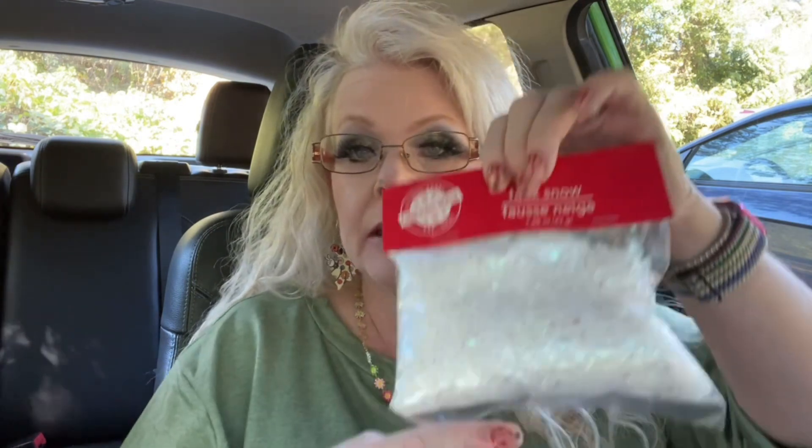For my Christmas DIY, I already hauled the bowl, the plate, and the trees. I found I needed snow, and I found the snow today. All I need now is some e6000 glue and then I'll have everything I need to do the DIY for Christmas, so be on the lookout for that.